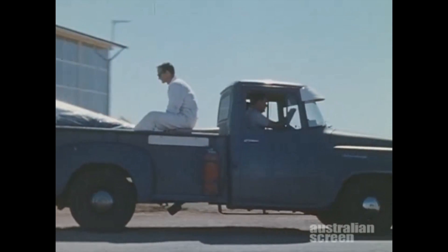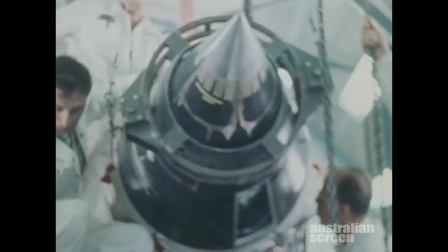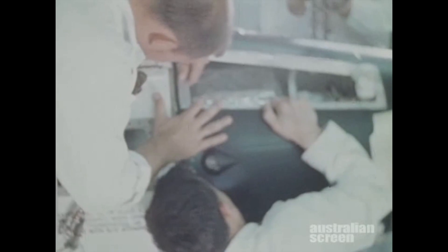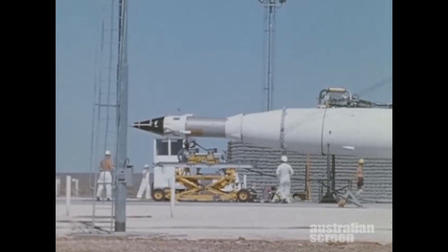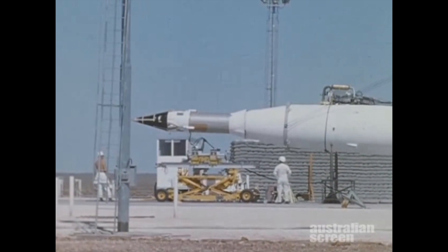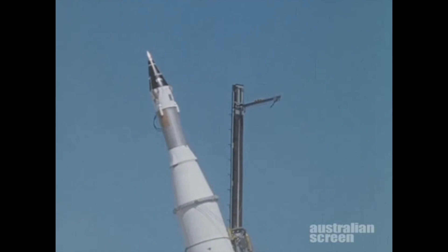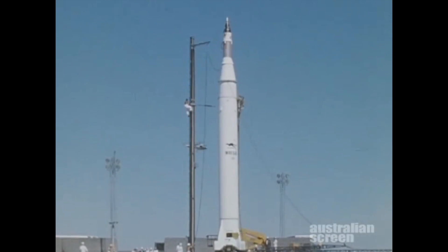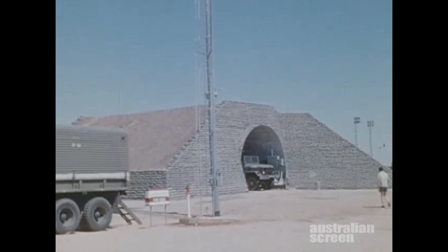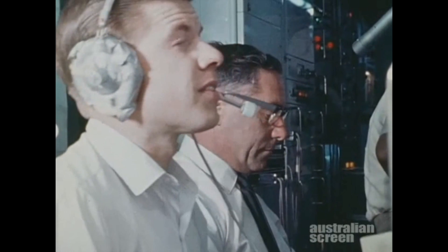It was then taken to the launching area for mating to the rocket. With great care, to the relief of some and the confusion of the sceptics, it mated up perfectly, and the whole assembly was ready for launching. Erection was completed and the umbilical cord was attached. Through this cord, monitoring functions were maintained and power was supplied to ignite the rocket engines. In the nearby control van, missile functions were checked. When all was well, the countdown began.